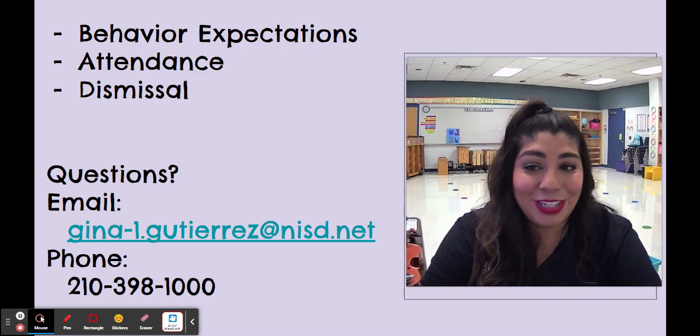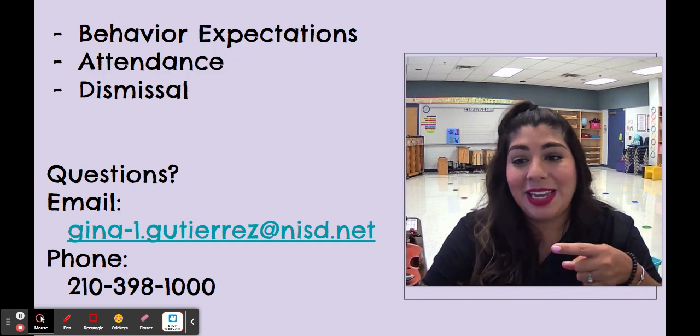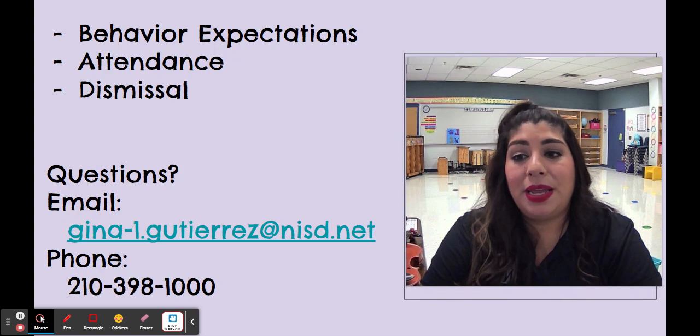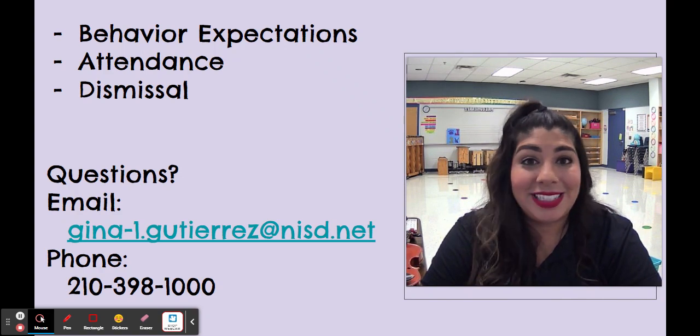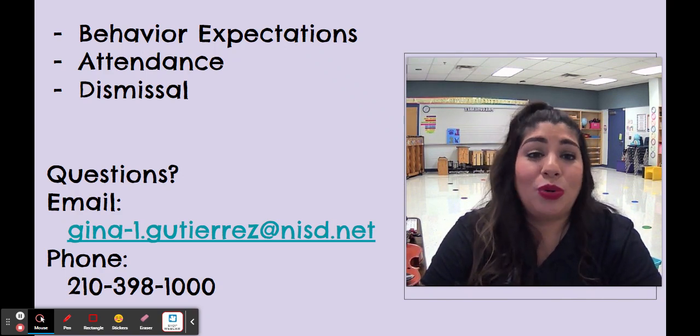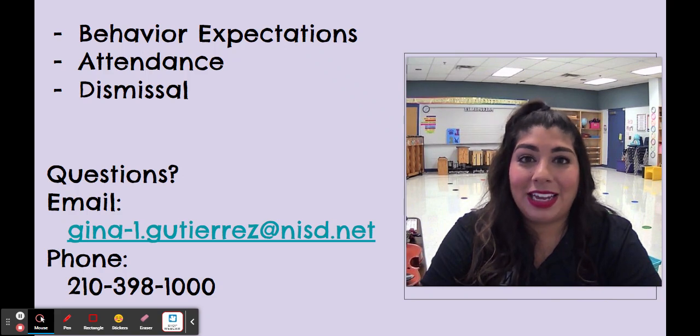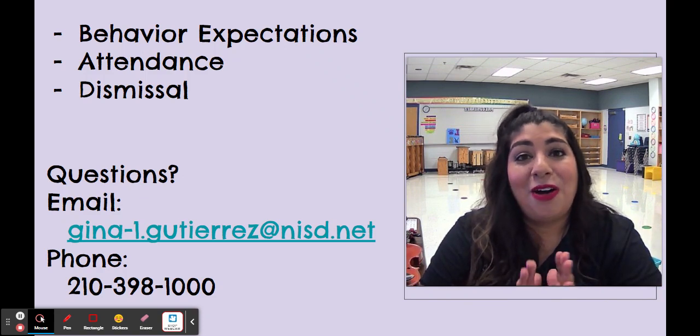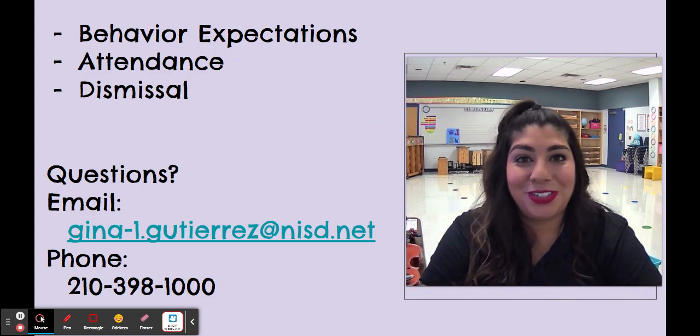If you have any questions, please email me or call the school. If I don't answer, just leave a voice message and I will try to get back to you as soon as I can. I'm so excited about having your student in violin — you are going to be amazed at how much they're going to learn in this class with their friends. I hope you have a great day and I'll talk to you soon!